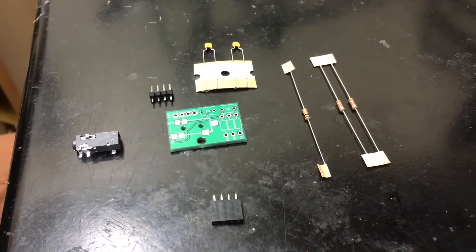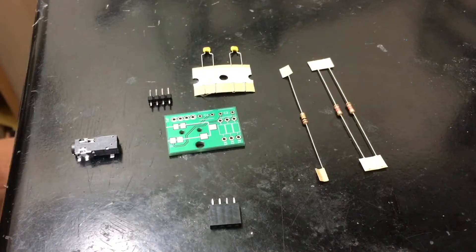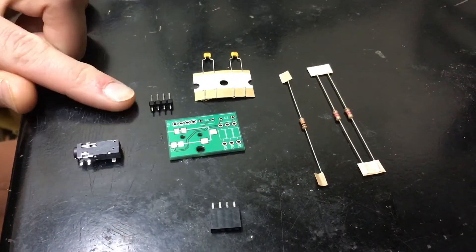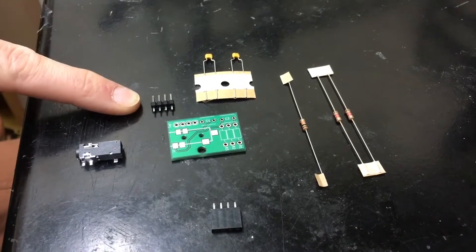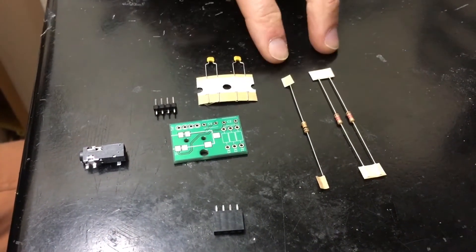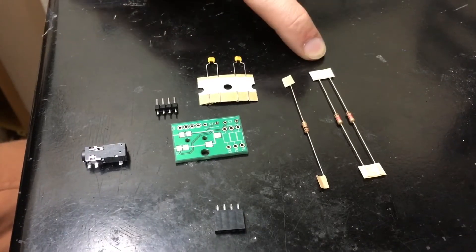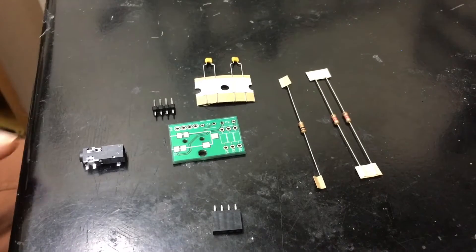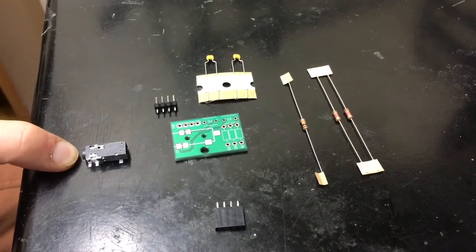This is the contents of the HamShield audio adapter kit. We have the PCB right here. This is a header that allows the PCB to be connected to the HamShield. We have two capacitors and three resistors — two 1.2kΩ resistors and one 10kΩ resistor. We also have this audio jack.